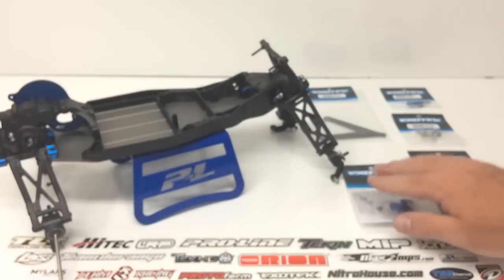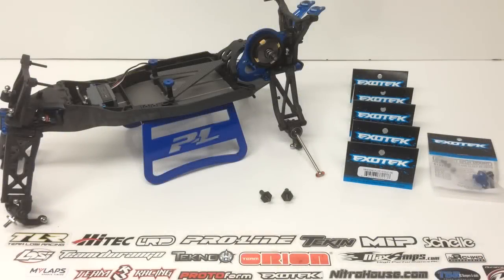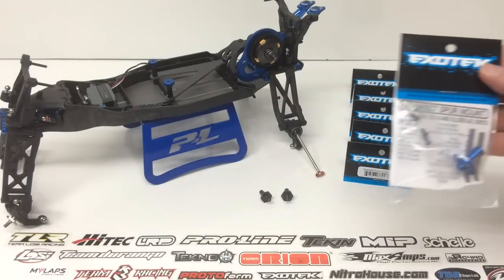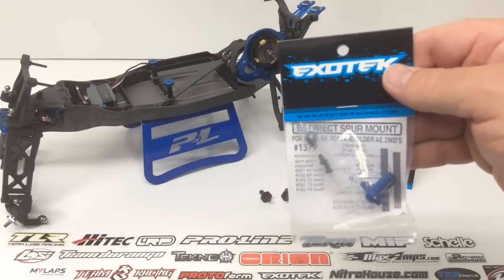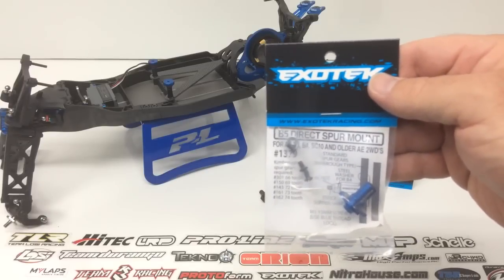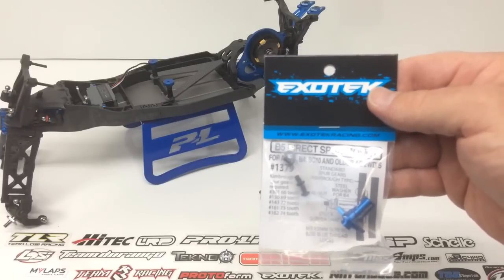I'm going to go ahead and get this stuff installed and check back with you to show you the final product. Alright, I'm back now — I went ahead and got all of the ExoTech items installed on my B5M build. Everything went very easily; it's all pretty much self-explanatory. It adds some added strength to the vehicle and lightens it up just a little bit, plus adds some blue to it. I added everything except for that direct spur mount — I'm going to run the slipper clutch at the track first, see how I like it, then try the direct spur mount and report back on the difference.